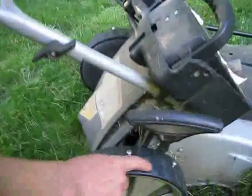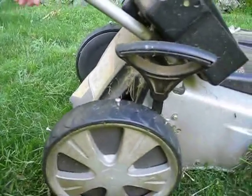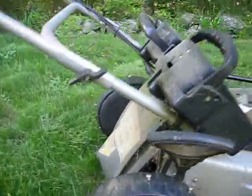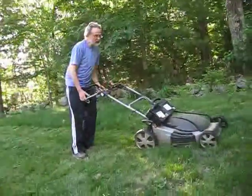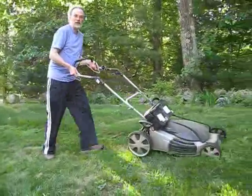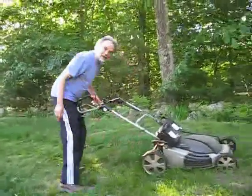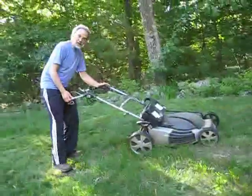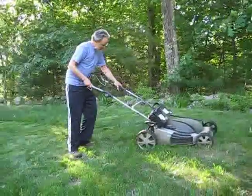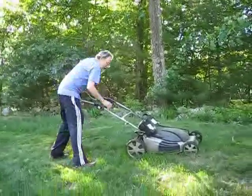I put a screw in every six inches or so going all the way around the wheel, and did the same thing on the other side. On the front wheels I didn't do it, so that I can still transport it on pavement by lifting up the rear wheels and scooting along like that. It rolls very well on pavement, but on any grass the studs just sink right in and the traction is incredible — and it's probably helping to aerate the lawn too.